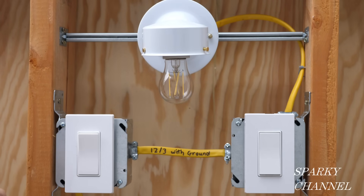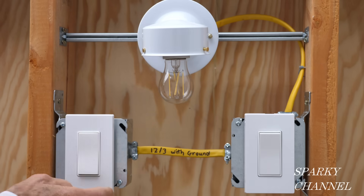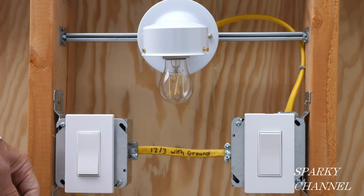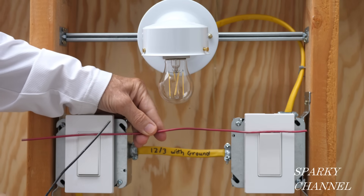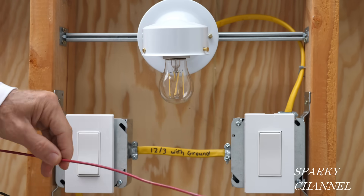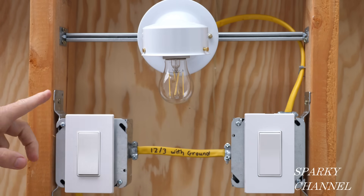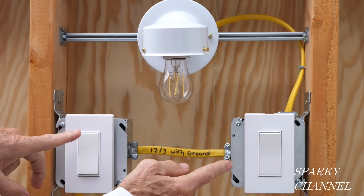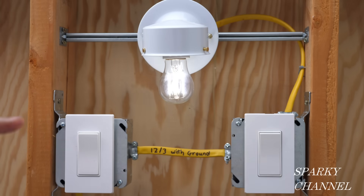I've now turned on the circuit breaker and installed a light bulb — let's see how it works. Say you're walking into a room: you turn on the light, walk across the room, and turn off the light. That works properly. You can try different sequences and it all works properly. When I wired the traveler wires, I ran the red traveler wire from the top brass terminal to the top brass terminal and the black to the bottom brass terminal to the bottom brass terminal. These are paddle switches — if the paddle is depressed on the top on both ends, it's on; if it's depressed on the bottom on both ends, it's on.